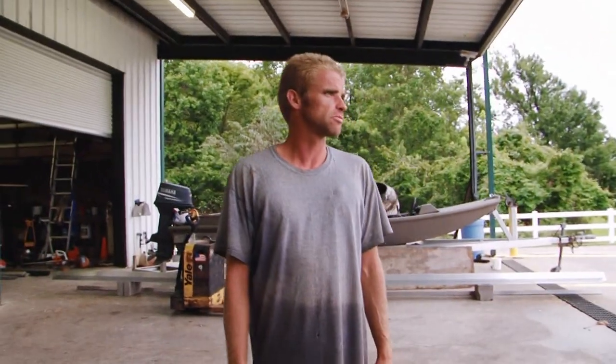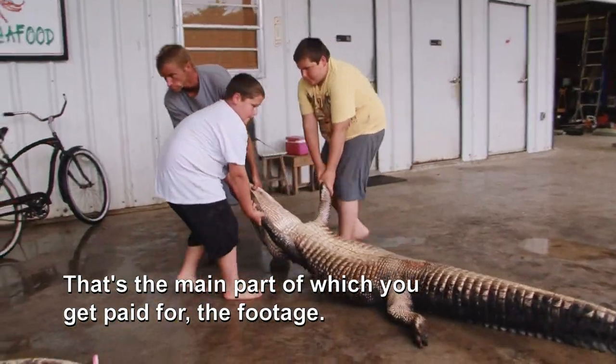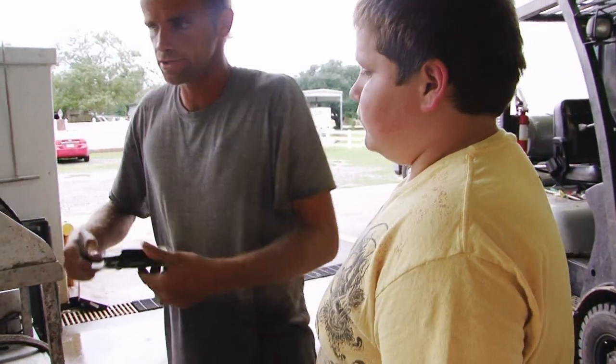Hey boys, I'm going to show y'all how to measure alligators today. I wanted to teach them a little bit about measuring alligators out — that's the main part of what you get paid for, the footage. So I got my boys to help me out. I'm going to show y'all how to do this.